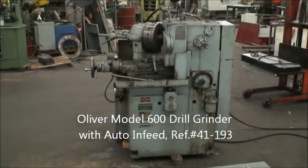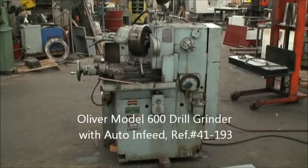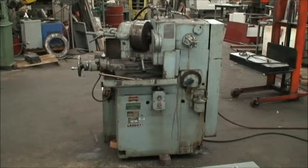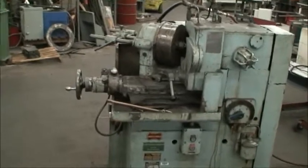Hello, welcome to Industrial Surplus. Today we're doing a video demonstration of our Oliver model 600 drill grinder with an auto infeed attachment.